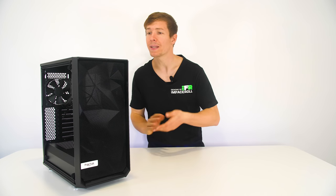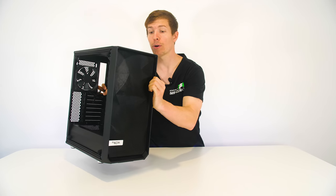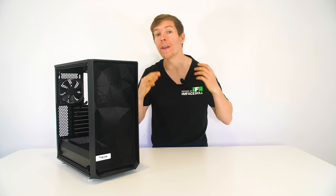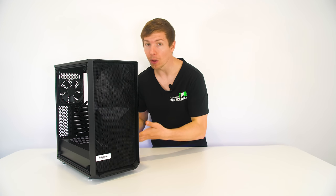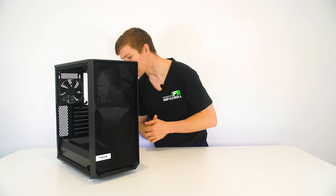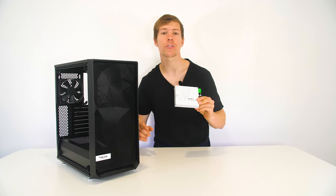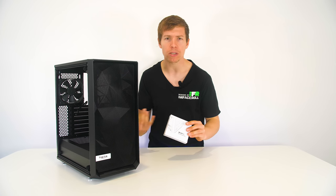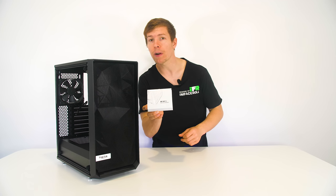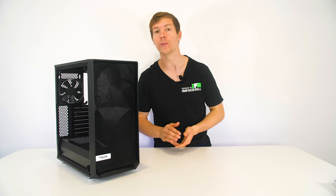Step one is case prep. Take the back panel and the front panel off — I've already done that — and just sit those to the side. You don't want to get those scratched, and it makes it easier for installing components with nothing in the way. Inside the case should be a little accessories box containing various screws that we will need throughout the build to install the motherboard, the power supply, and things like that. Keep this very handy.